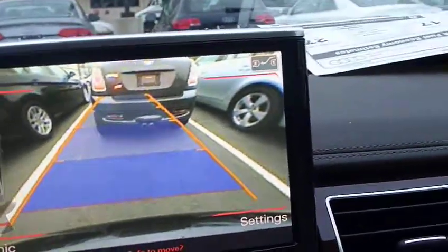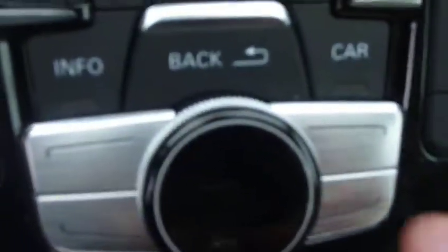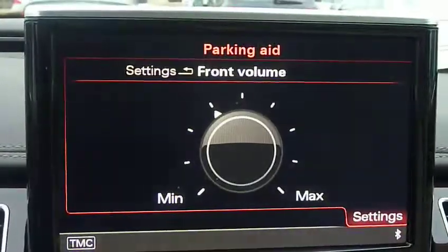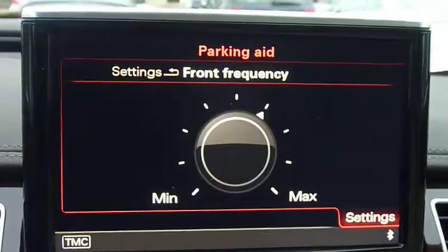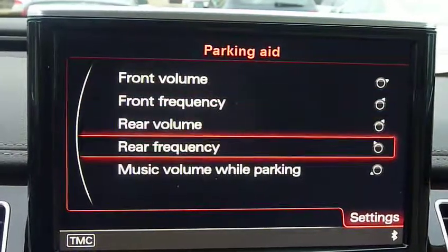You can also change the settings. In the lower right corner of your screen, referring to the lower right button, you can change the volume of your front and rear sensors, as well as the frequency, so you can differentiate from the front and the back.